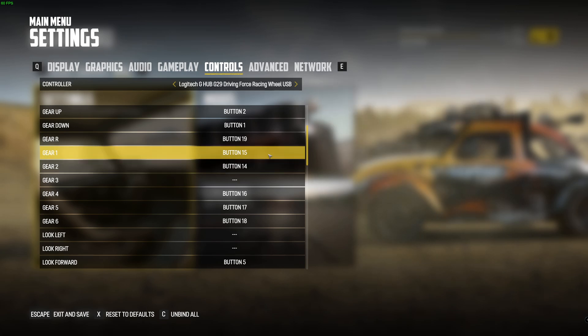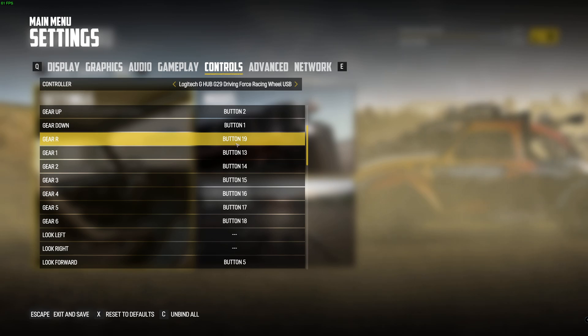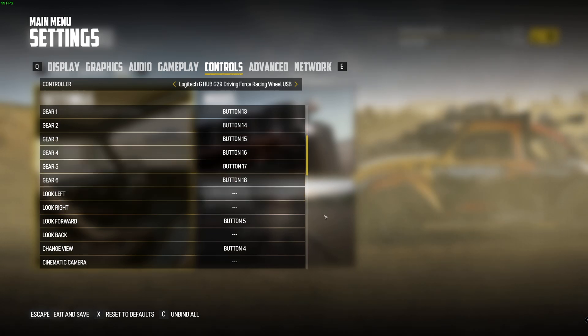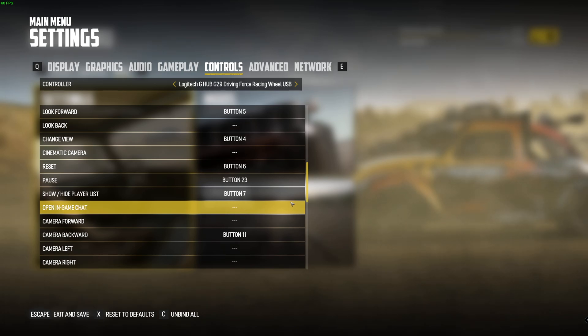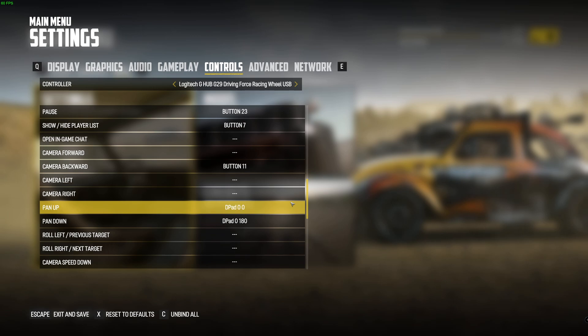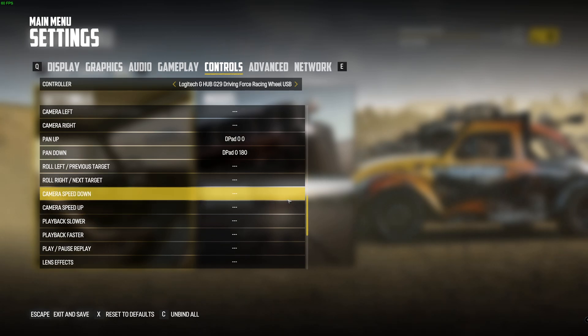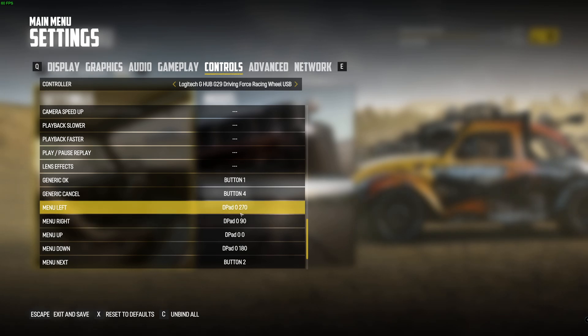So if I change that one to third gear, it'll get rid of that one, and then if we go back to first, put that one back to third. You just do all those — do your reverse as well.